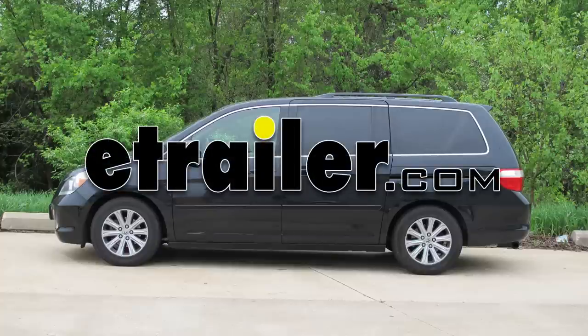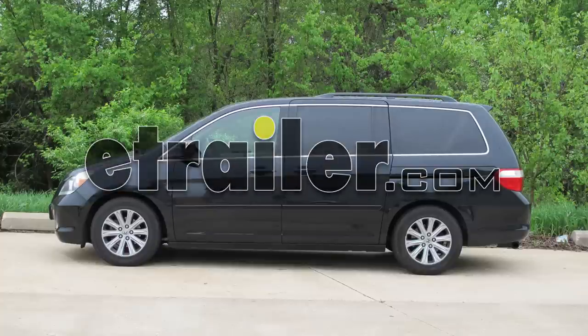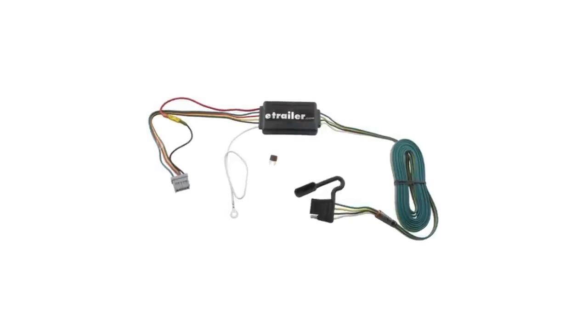Today on our 2007 Honda Odyssey, we'll be installing the Tow Ready T1 connector, part number 118438.